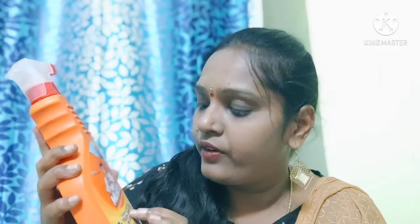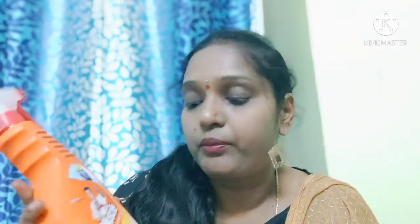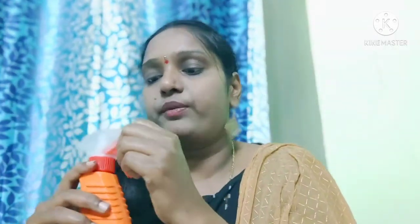Next is Mr. Muscle Kitchen Cleaner. Mr. Muscle Kitchen Cleaner powers through tough grease. It is lemon flavor, 500ml quantity, and costs Rs.130. Compared to Lysol which is 450ml at Rs.136, Mr. Muscle is a little cheaper and offers more liquid quantity.